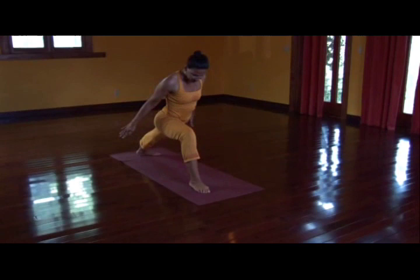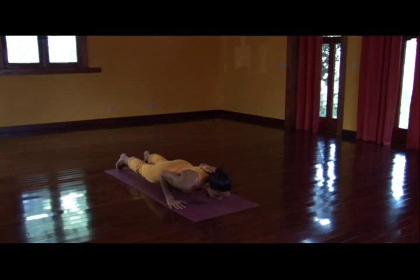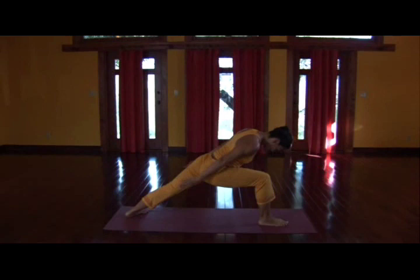Right foot forward, back heel flat. Ride the wave of breath up. Ride the exhale down. Palms root. Step it back, Chaturanga. Inhale, upward facing dog — inner thighs up. Strong belly, downward facing dog. Inhale, right leg reaches back. Exhale, bring it forward. Twisting extended right angle.